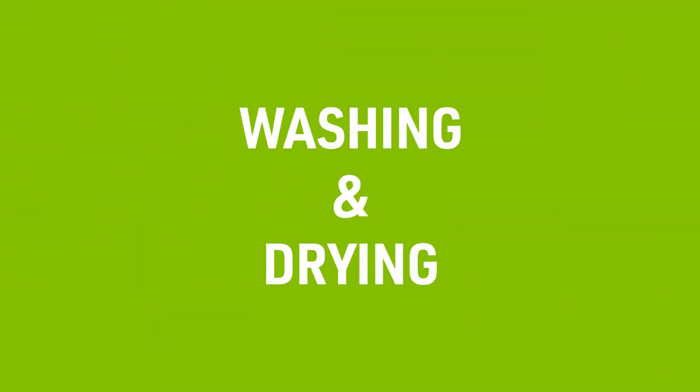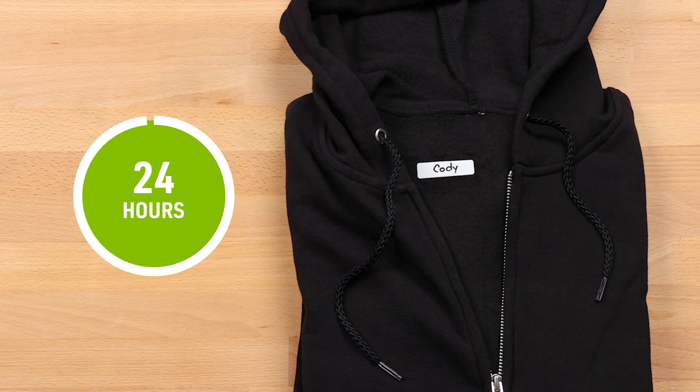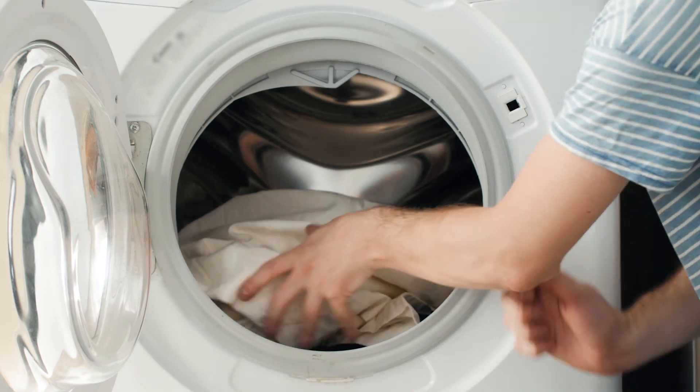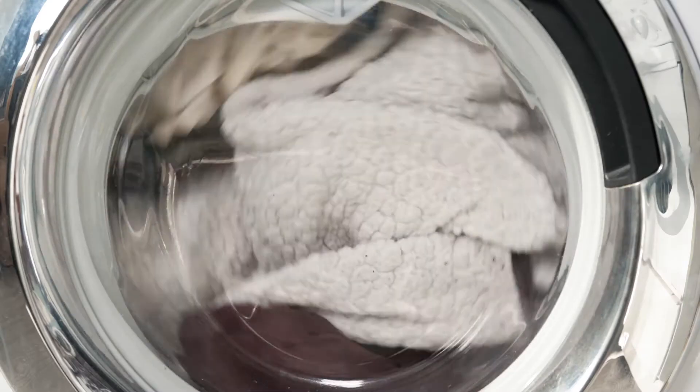When it comes to washing and drying your garment, we have some additional tips to help extend the life of your label. First, you'll want to wait 24 hours after applying your label before washing the fabric. This is to ensure that the label is completely bonded to your fabric. You should also turn the garment inside out and wash in cold or warm water with a mild detergent. Do not use any fabric softener while washing as this can weaken the strength of the adhesive and may cause peeling.